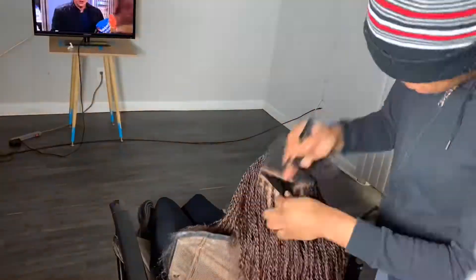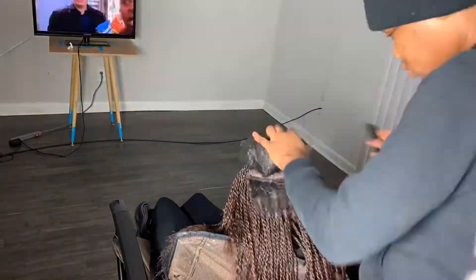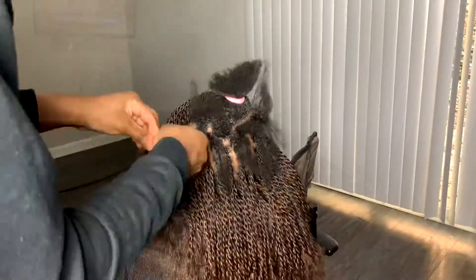Now we're in the back and going to get started. I did my first row, applied shine jam — I do the same process, just different parting.